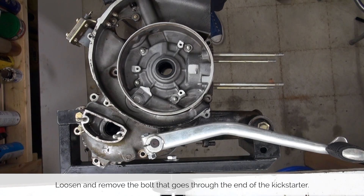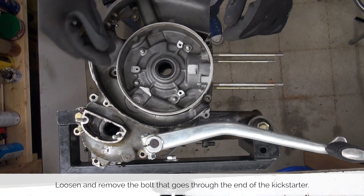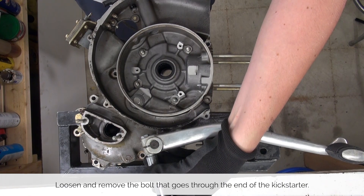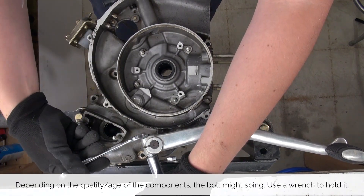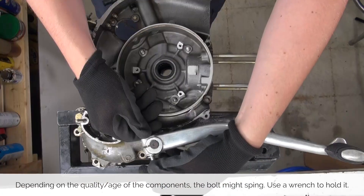With our tools ready let's take a look at the step-by-step guide on how to get this job done. Even though I removed the Kickstarter to make it easier for you to see what I'm doing on the engine, I put it back on and it's now time to show you how to take the Kickstarter off. Loosen the bolt that's holding it in place. Depending on the quality of the Kickstarter or the age of it, you might need a wrench to prevent the bolt from spinning.